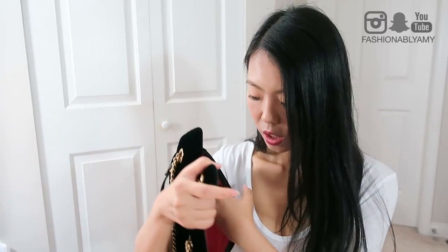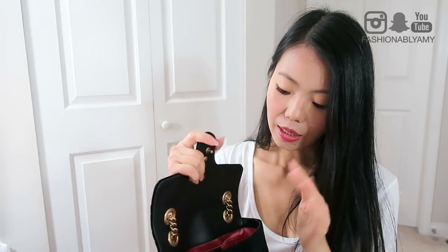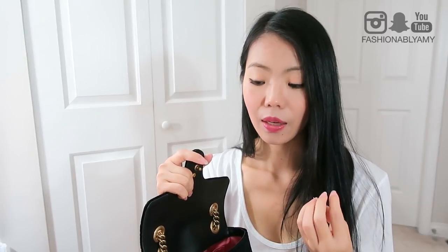In terms of cons, I don't actually have a lot to speak about, but there are a couple I've noticed right away. The interior lining is made of this satiny fabric, and I can see that it might be on the delicate side. If you have any SLGs or items that are a little scratchy, they could scratch up the interior.